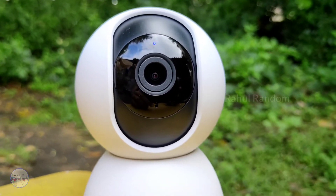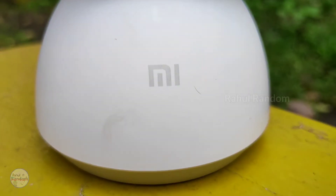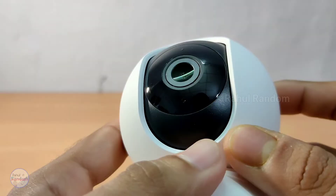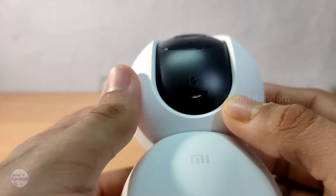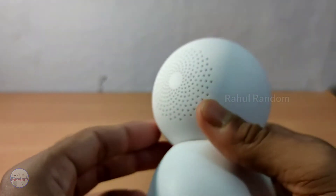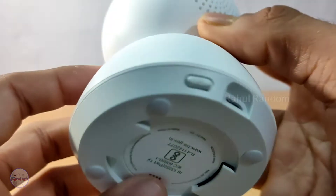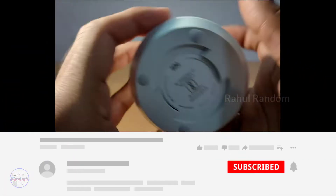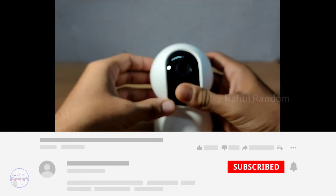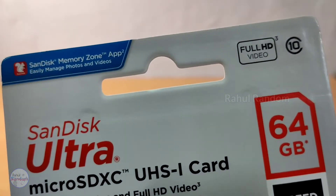On the camera, you can see the LED notification light and the mic, along with the Mi branding. On the back side, there is a speaker, a micro USB port, and a reset button. You can also use a memory card or micro SD card with this camera.